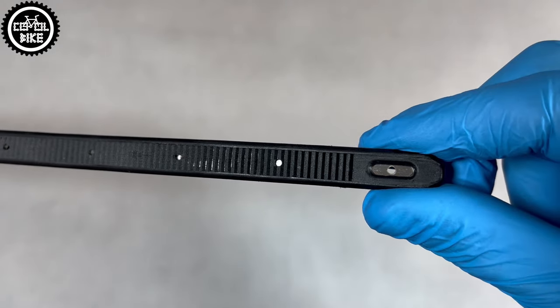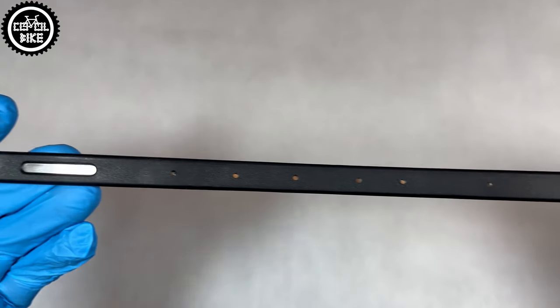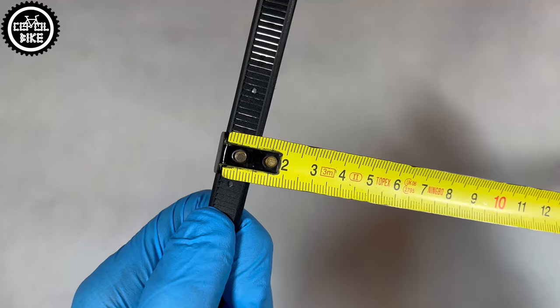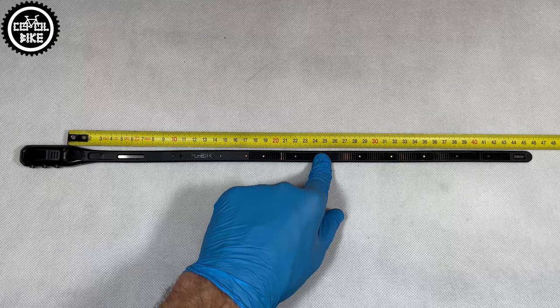Z-Lock is basically a plastic tie with a steel core. It weighs only 69 grams, is 11 millimeters wide and 43 centimeters long, thanks to which it can secure two bikes.